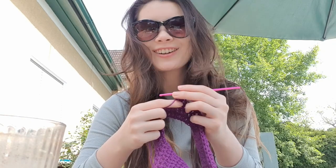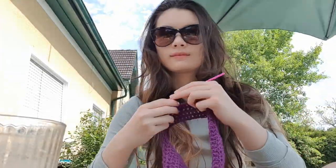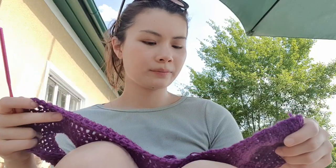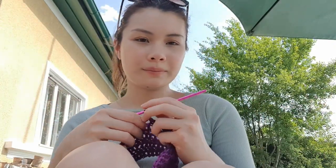We're just going to keep crocheting and enjoy the spring weather — I was listening to music but can't play it because of copyright. I'm really digging this purple; it's such a pretty, vibrant color. I made something like this before — this is the leftover yarn from that set. I think it's really cool that crochet is unique to everybody — you get to pick the colors, style, cuts, and everything.